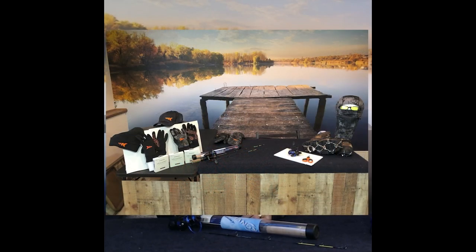Hi, my name is Matt Jollymore. I'm one of the pro staffers here at Kasking and welcome to my Kasking Winter Ice Series. So without further ado, let's talk Kasking.